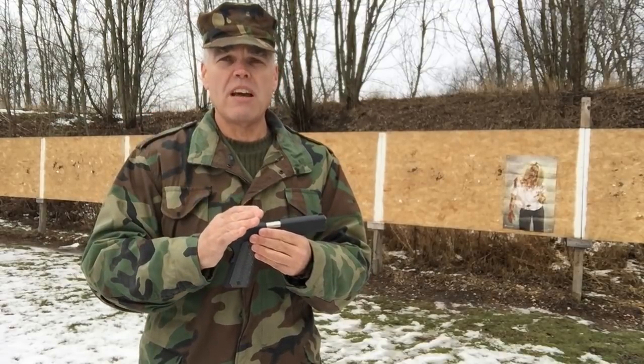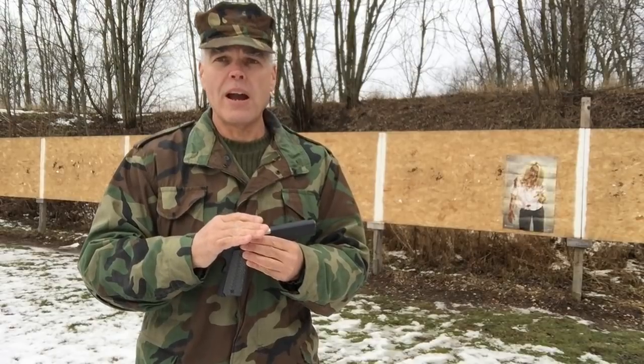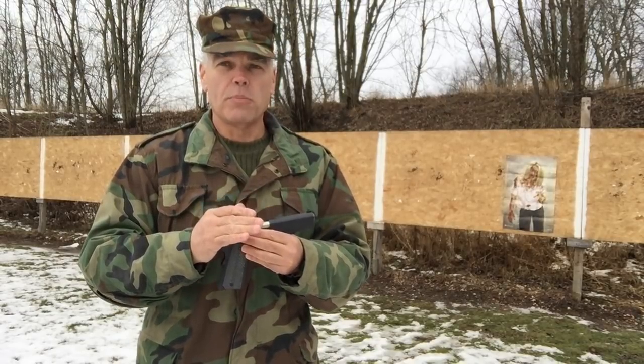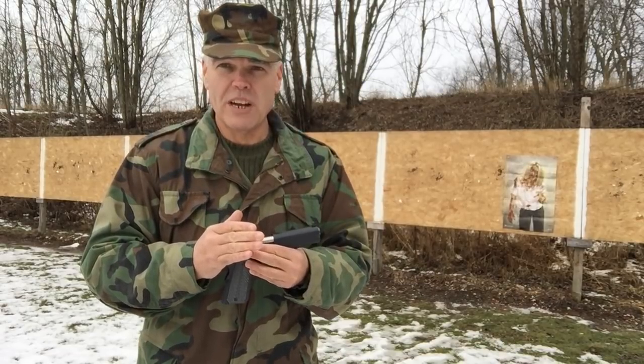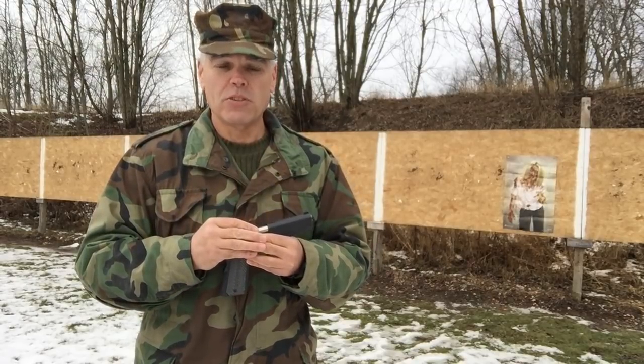Now as I mentioned in that video, I did not clean or lubricate the pistol prior to bringing it out to the range. I basically drove out to the range, took the pistol out of the box, loaded it up and started shooting. And pretty much immediately, as in the very first shot that I fired, I had a failure to feed from the magazine in this pistol.